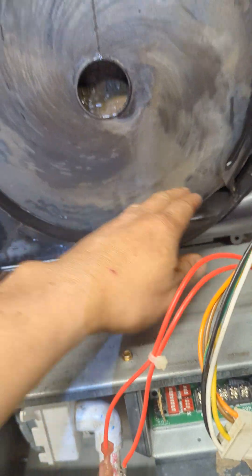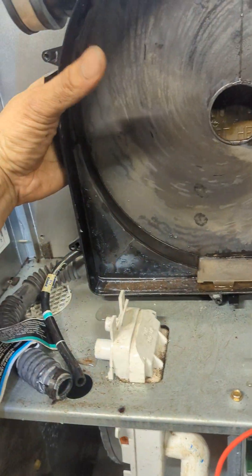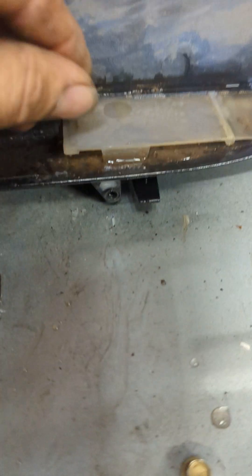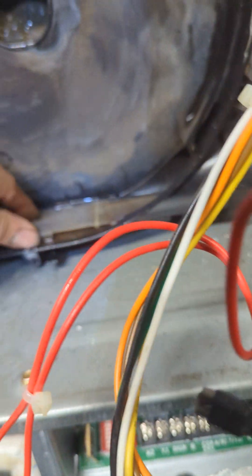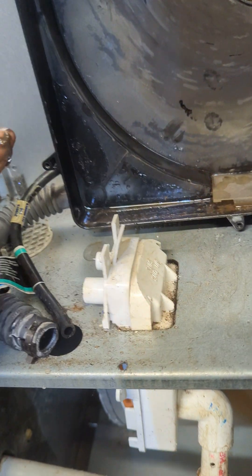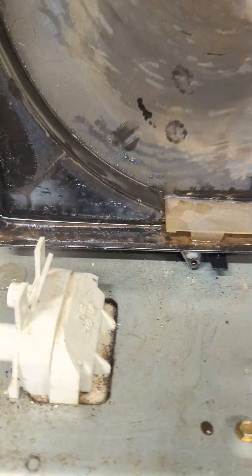So this one — there are actually no screws. It's probably just hooked by those guides, so we can just pull it out based on the gasket. It's also a good thing that we see this, so we can investigate if there's any junk or garbage in this way. There's a lot of dirt there. That's why it's important to really clean them up, because they do all build up.